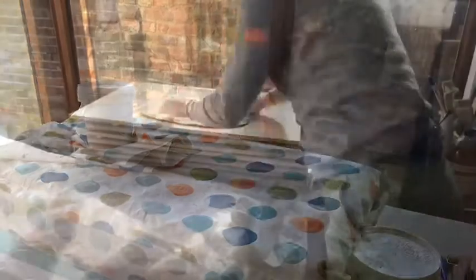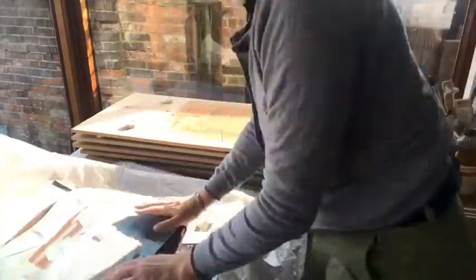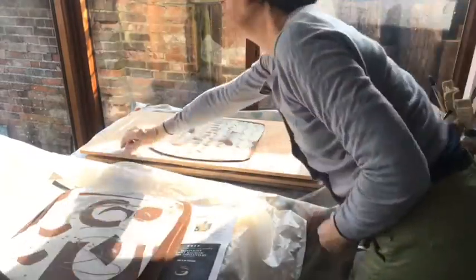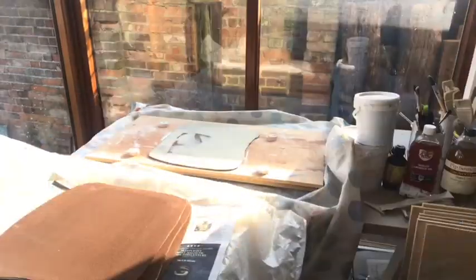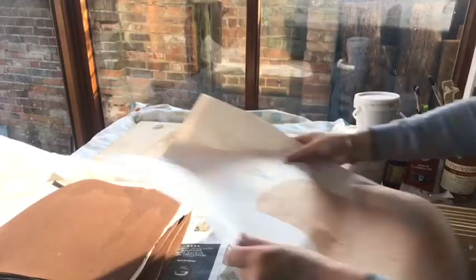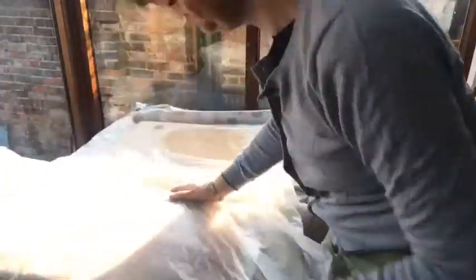They go through the slab roller again, which makes them a bit more pliable. Once they're ready — and if I'm not ready for stage two just yet — I have to wrap them up in plastic. They can all go together now, and I put them painted face to painted face so that the terracotta doesn't mark the nice painted sheets.